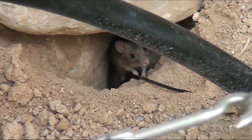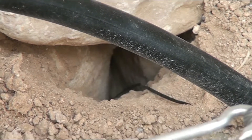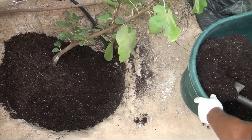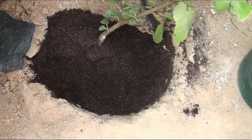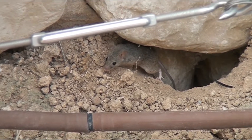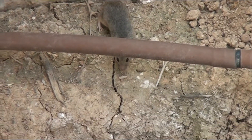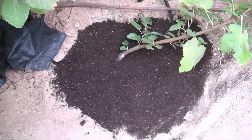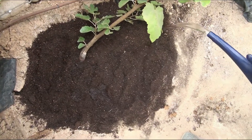I see that the correctness of my work is being controlled by a small neighbor, so I will try to do everything right. The roots are covered. I hope that my work will be successfully accepted by the little neighbor, with whom we will wait together for the first harvest. Now I water my seedling from a watering can and proceed to the next step.